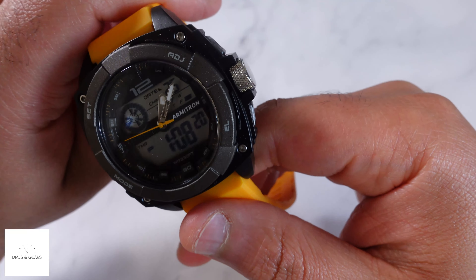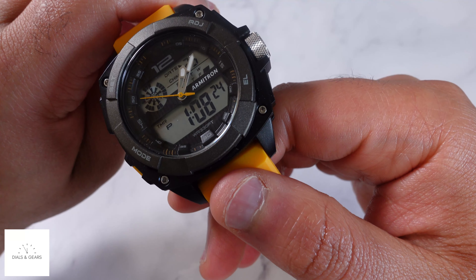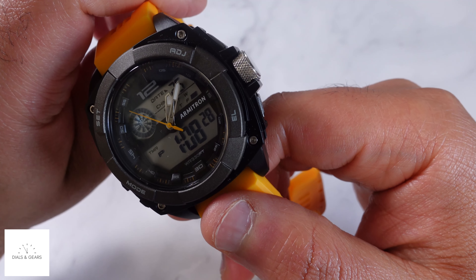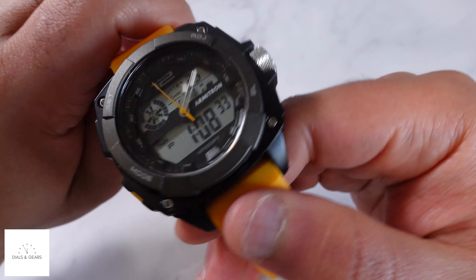This combination of ana-digital is really cool. This one has 330 feet of water resistance. It has all the features — you can go in there and you've got your alarms and stopwatches and all that type of stuff.